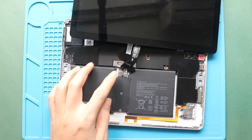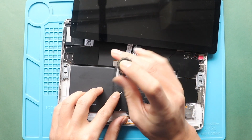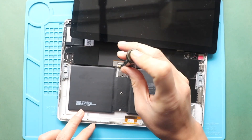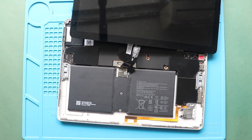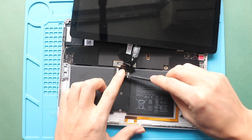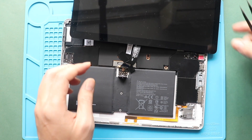Next, undo two screws to unplug the battery connector. Next, gently flip the LCD screen assembly.